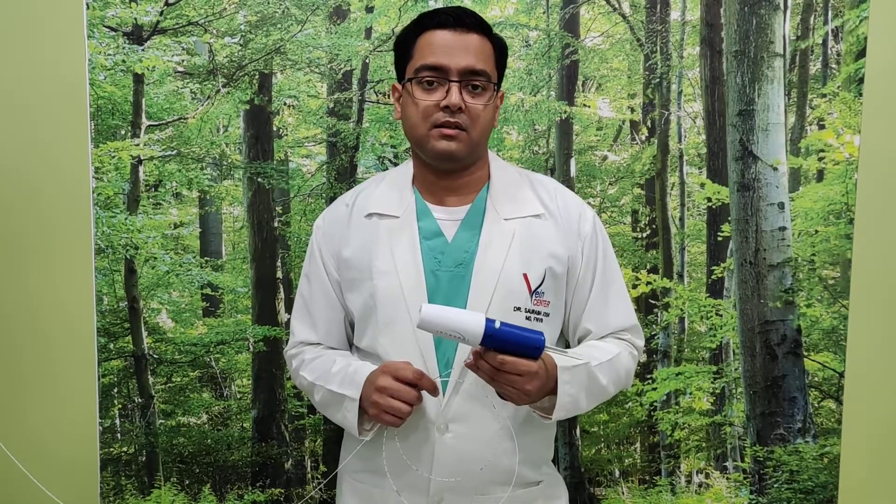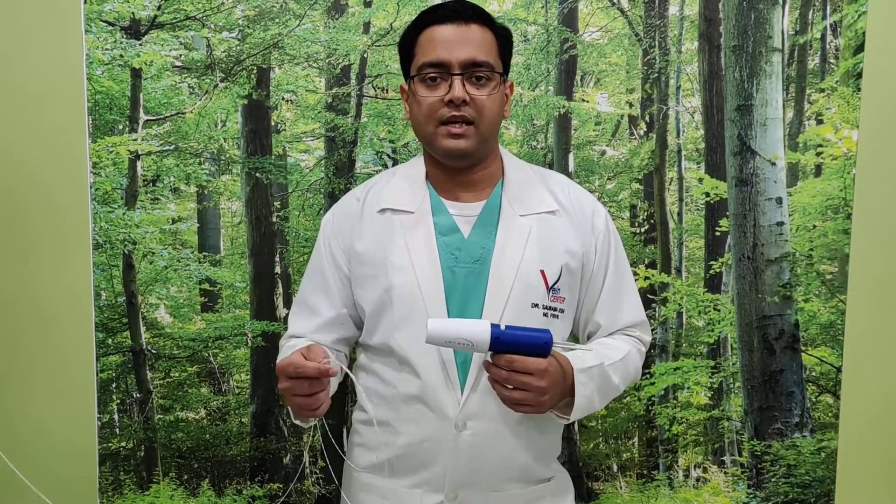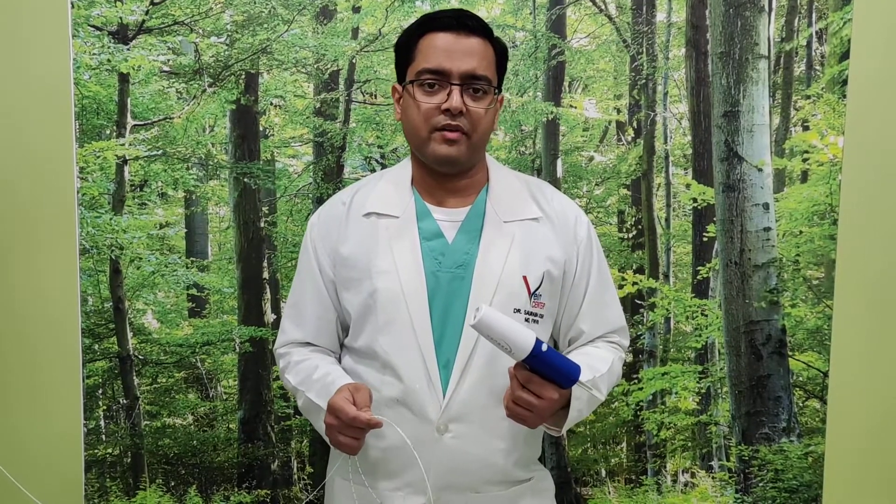We have treated patients with INR 3 — that is, blood which is three times thinner than normal — and their ulcers have healed with VenaSeal using just one prick, without needing the large number of pricks that laser requires. This is a significant advantage of VenaSeal over laser.